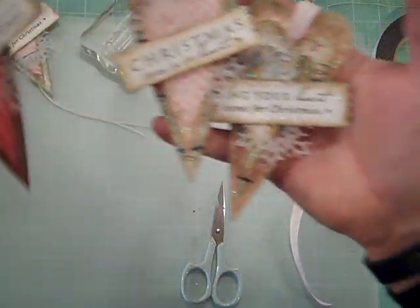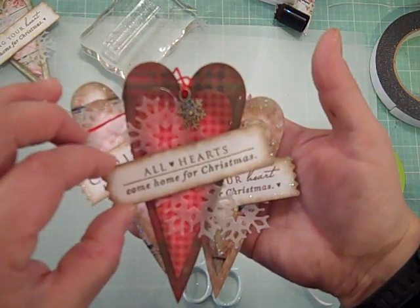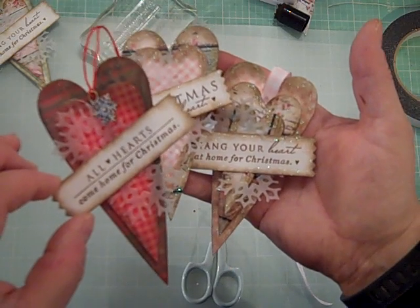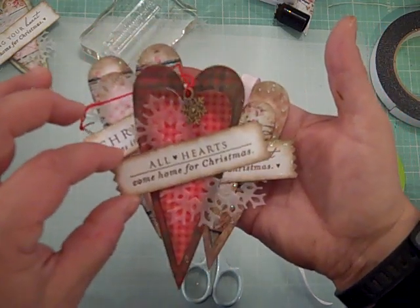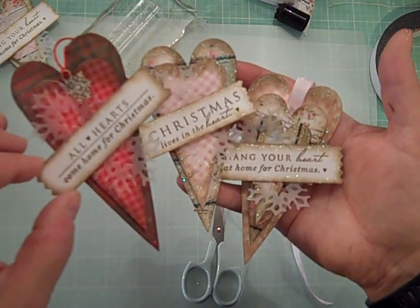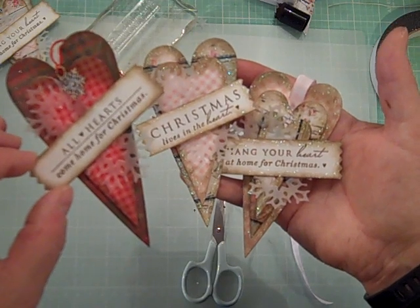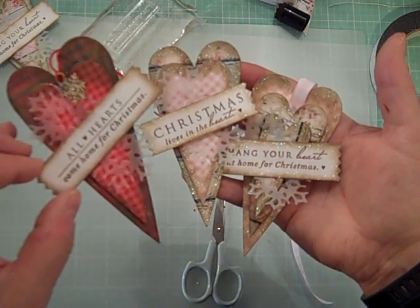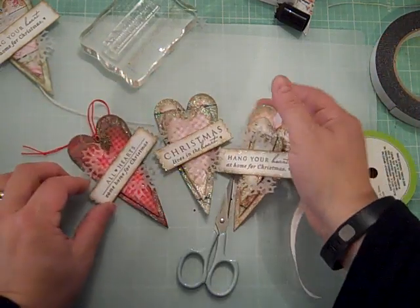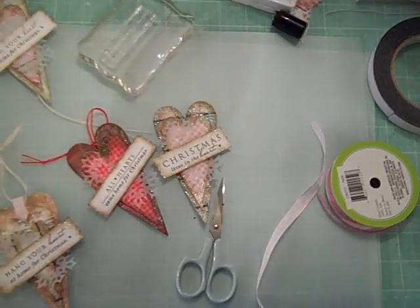I just think these are so cute. Christmas is all about love, family, and spending time with people special to you, so these are the perfect little tags for that. That's it for this tutorial — this is Jill with Greenwood Girl Cards. If you like this, please thumbs up and subscribe. Hopefully I'll be back with some more Christmas tag videos soon. Blessings and hugs, bye for now!